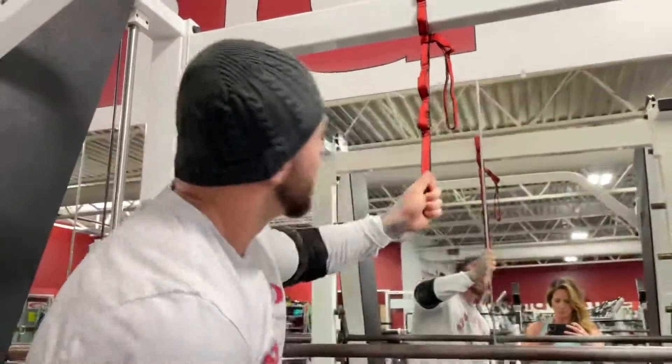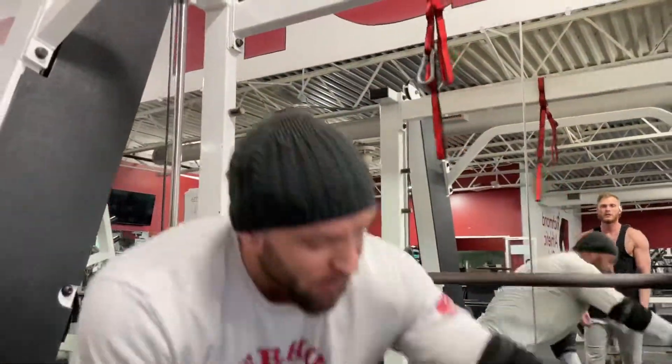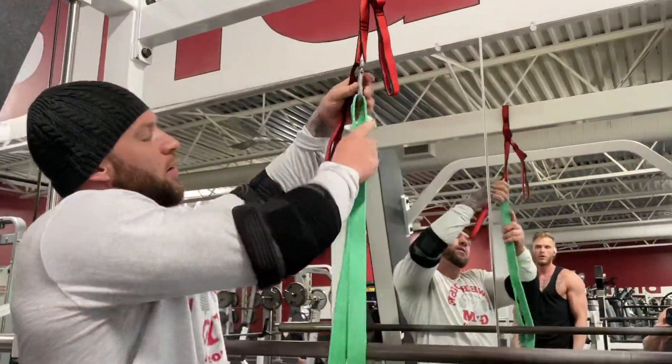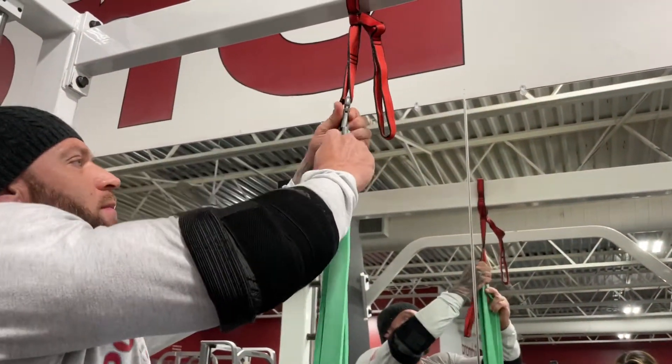Then you take your hook — you may have to readjust your hook once you get it up here — but put it right there for the time being. Then take the band, stick one end through the hook, loop it around the bar, bring it back up, and put it in the hook.